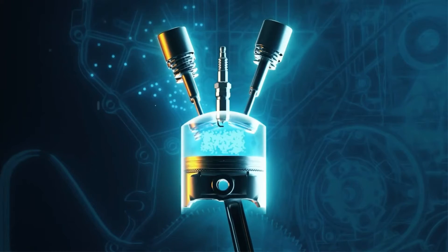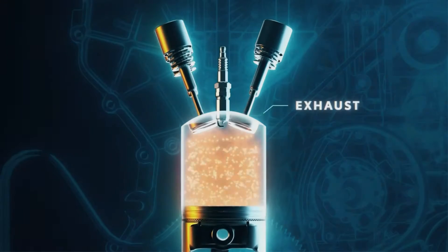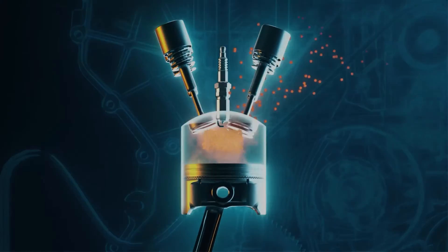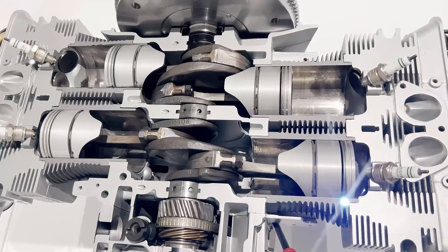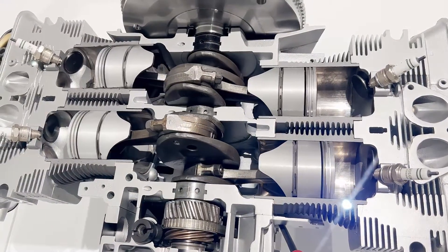During the intake stroke, intake valves control the flow of the air-fuel mixture, while exhaust valves regulate the flow of spent exhaust gases during the exhaust stroke. Coordinating the timing of valve openings and closings is crucial for efficient combustion and optimal engine performance.